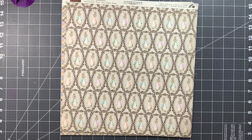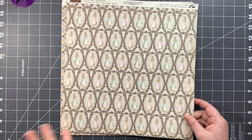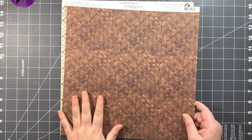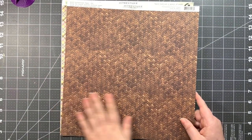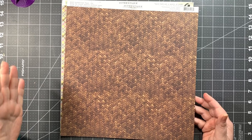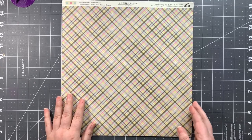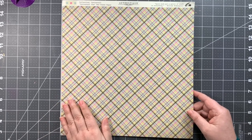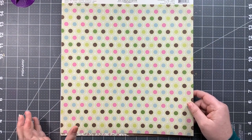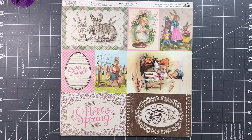Next up is number five, which has very cute bunnies in portrait-style fancy frames — so cute I can't even stand it. The B side is a basket weave pattern, like a close-up of a woven basket, which would be really nice as a background. Then we have a multicolor plaid for page number six, and its B side features larger multicolor polka dots also with fancy frames — really cute for matting.